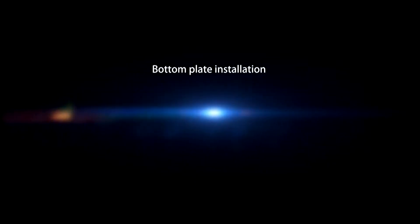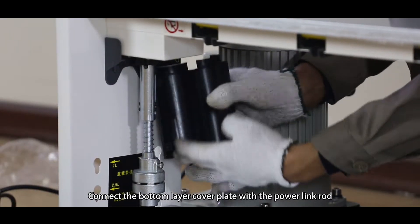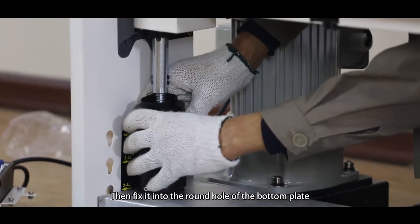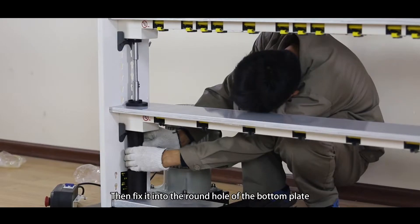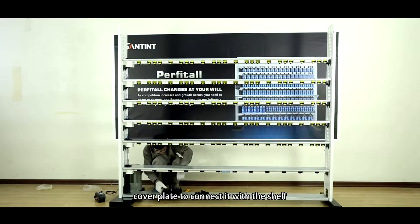Bottom layer cover plate installation. Connect the bottom layer cover plate with the power link rod, then fix it into the round hole of the bottom plate. Locate a cover plate for small pens onto the top of the bottom layer cover plate to connect it with the shelf.